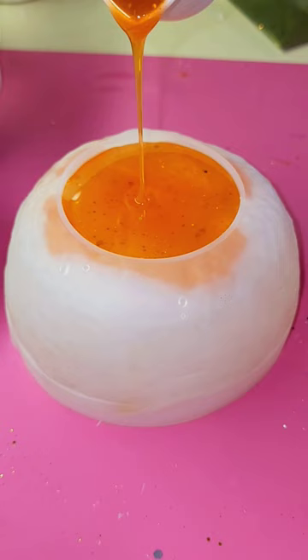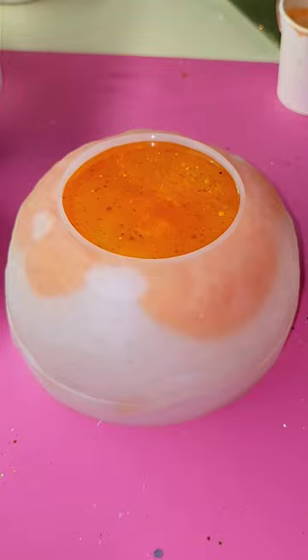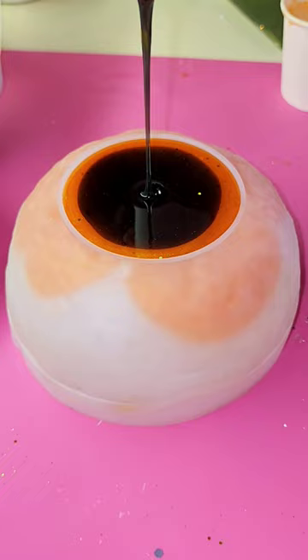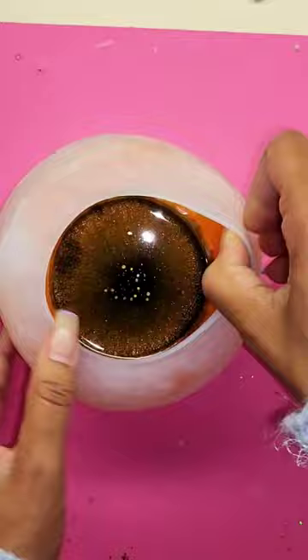Check out this new dish that I made. I got a brand new mold in for a cool bowl and it has a really nice texture on the outside — you'll see it when I demold it. It's super cool, but I thought I would make a Halloween themed bowl because it is spooky season.